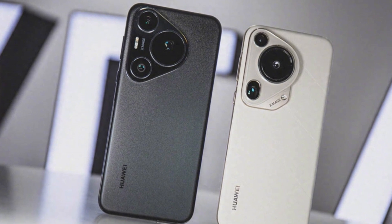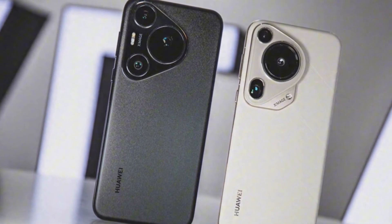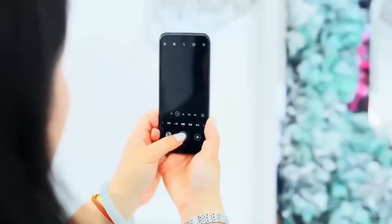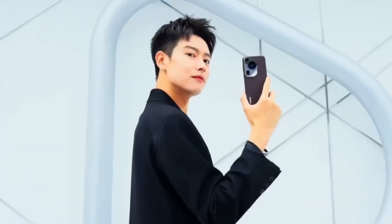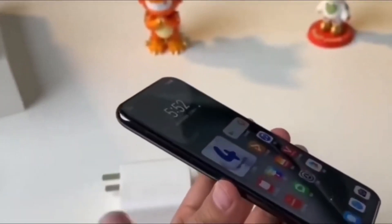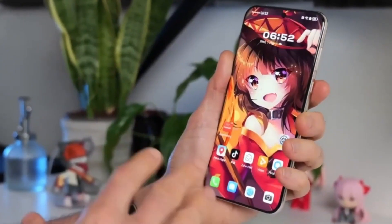With two 50-megapixel periscope sensors on board, the Pura 80 Ultra could offer multiple optical zoom levels using separate focal lengths. This could give users the freedom to switch seamlessly between different zoom ranges, capturing everything from wide landscapes to distant subjects with stunning clarity and precision.